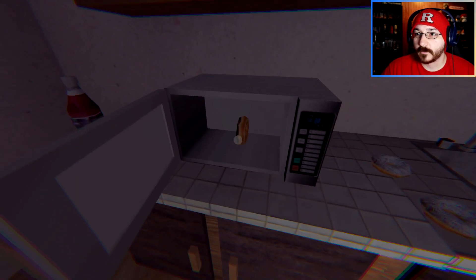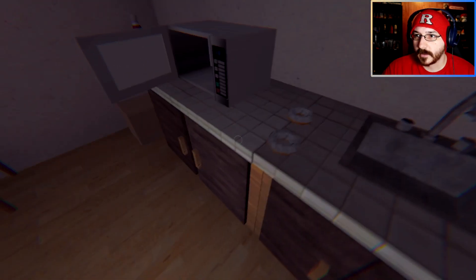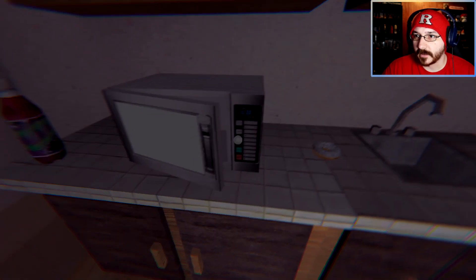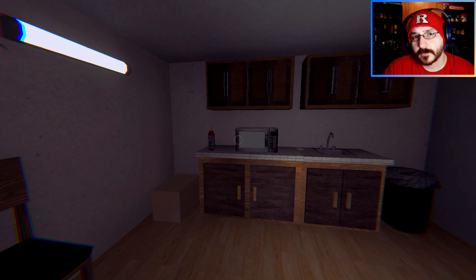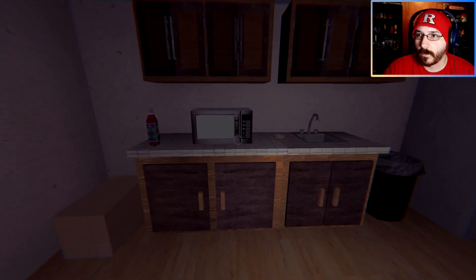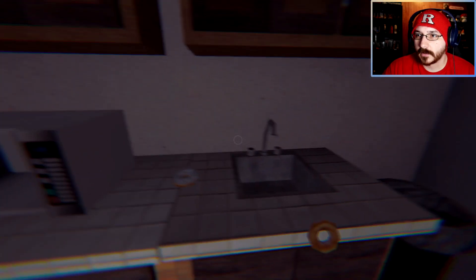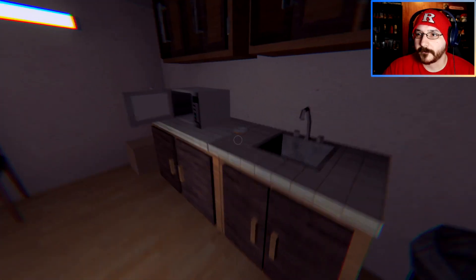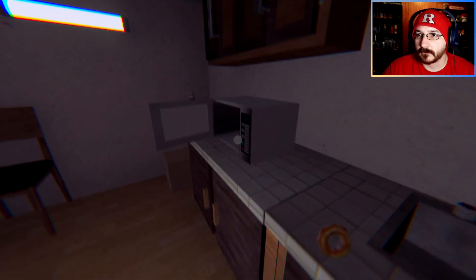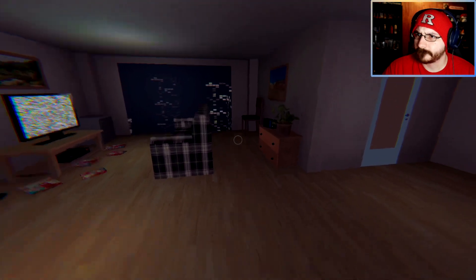Speaking of donuts, what's your favorite type of donut folks? Let me know in the comment section below. I am a custard filled guy. An apple fritter is not a donut. I went through the wall - pick it up. Like it, or sausage and biscuits? That's weird.